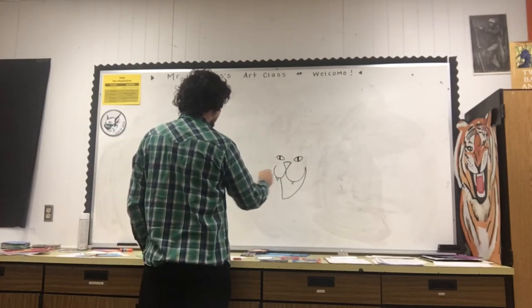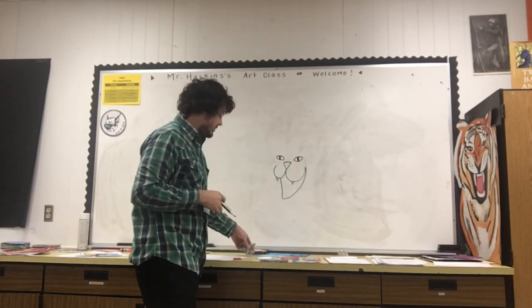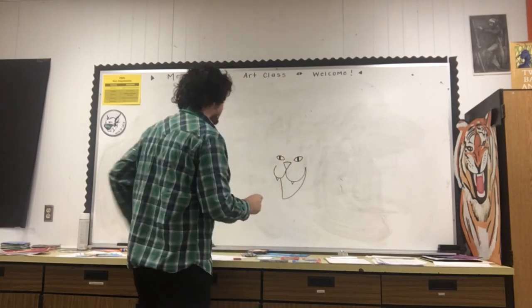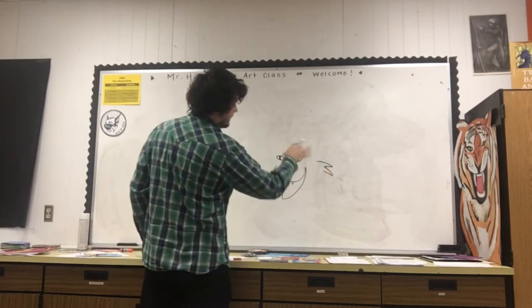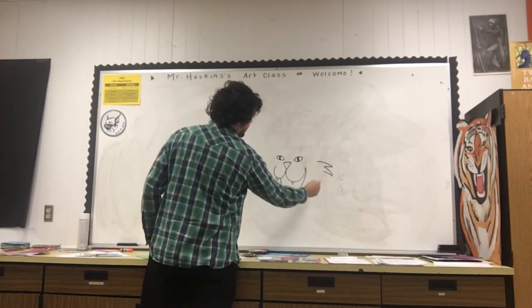Now for the sideburns and all the whiskers and things on the side — right here I usually start out with lines you can make really sharp. It kind of looks like a letter M that's been turned on the side, or like a really sharp number three.